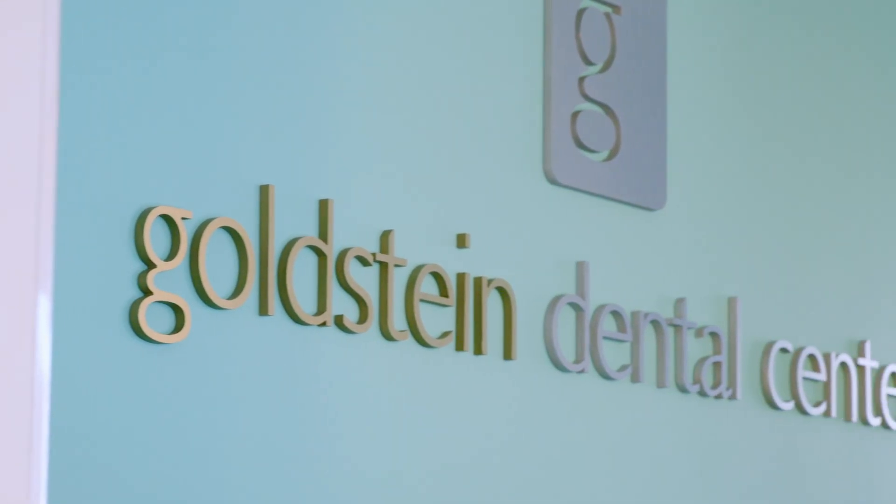Hi, I'm Dr. Cary Goldstein. I'm the founder of the Goldstein Dental Center here in Atlanta, Georgia.